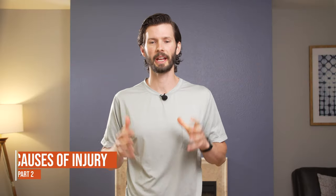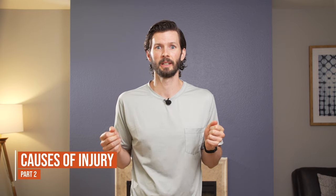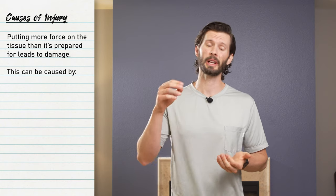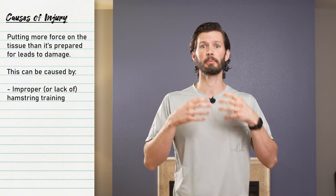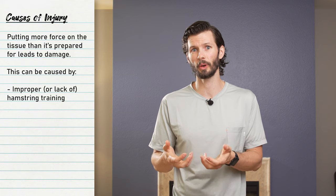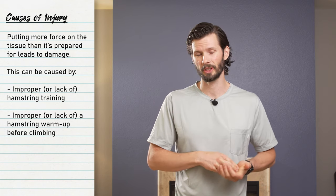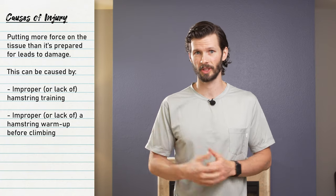What actually causes a hamstring injury? Too much force on the tissue. When we're climbing, we put a lot of tension on that tissue, especially when we do our heel hooks. If we don't have the proper amount of training to build up the force the tissue is able to load, or you're just not warming your tissue up very well, you're going to put too much load on it too quickly and may expose yourself to an injury.